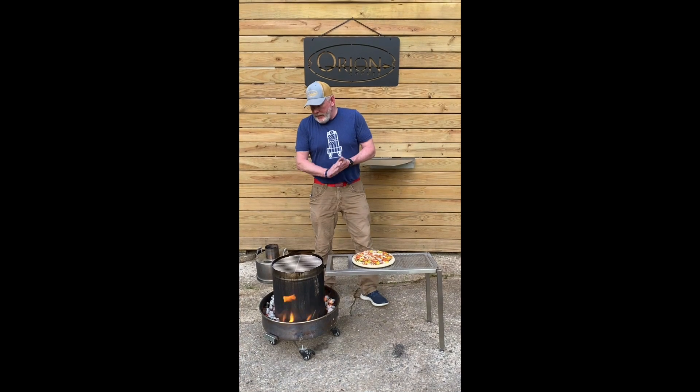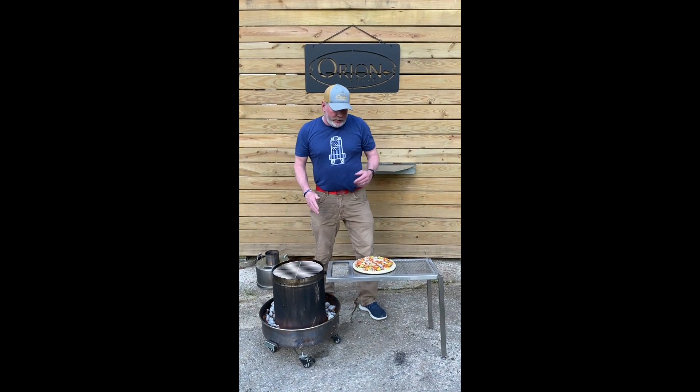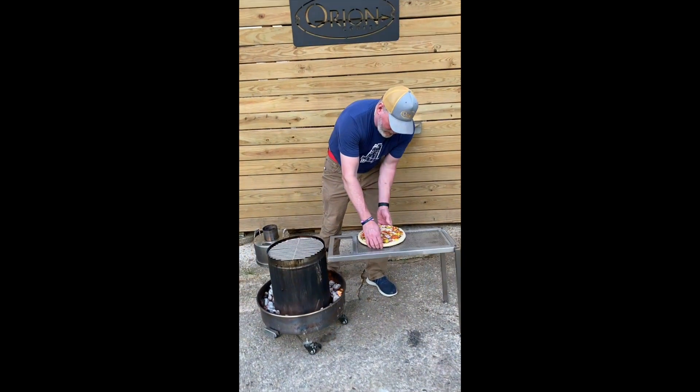All right, guys. So we're back after 20, 25 minutes. The wood chips are starting to smoke a little bit, which is good. Now we're going to introduce the pizza, which is on the Orion Pizza Steel, into the cooker.